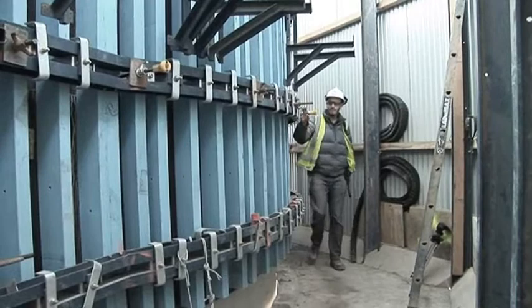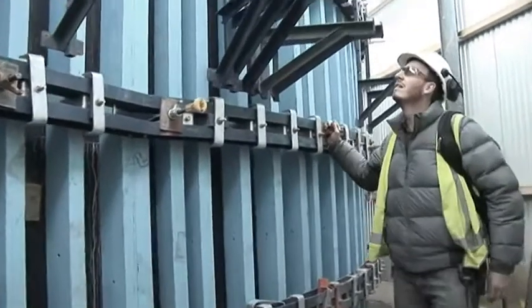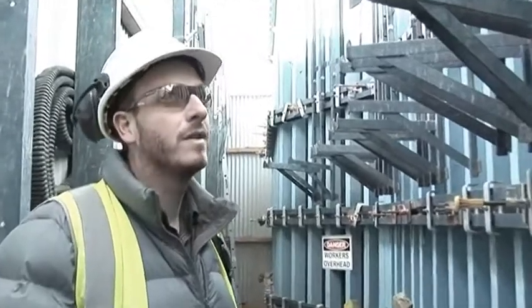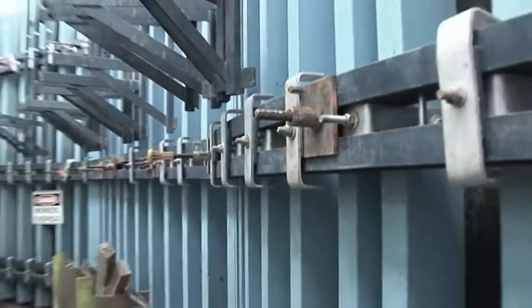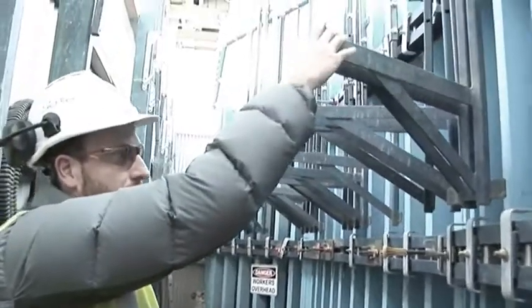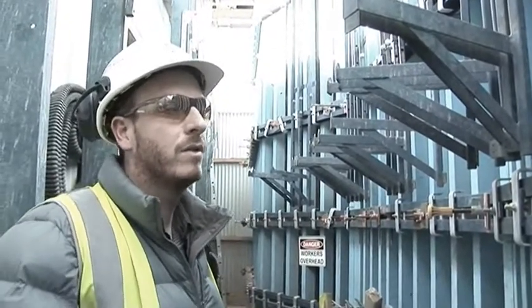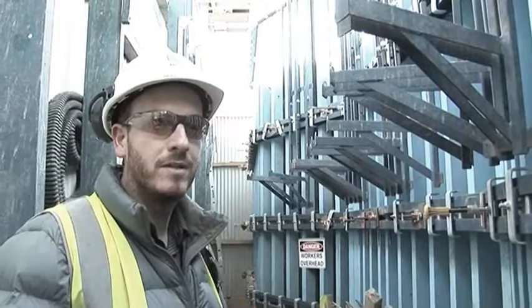We're standing at the moment in the static deck of the intake jump form system. What we have here is the formwork that forms the concrete surface of the intake tower, and the system is suspended off the top deck above us on beams and rollers. When it comes time to do the reinforcement, these forms are rolled back towards us, brackets are put onto the other side, and then decked out with timber to allow access for workers to do the reinforcement, put the castings in, do the water stop, and the rest of the work needed before pouring.